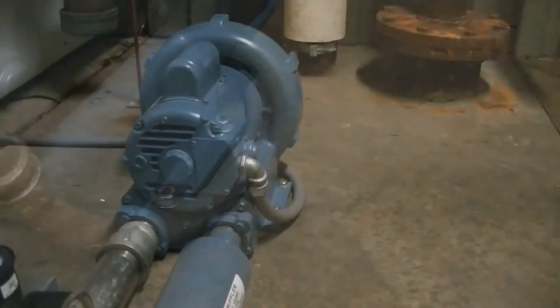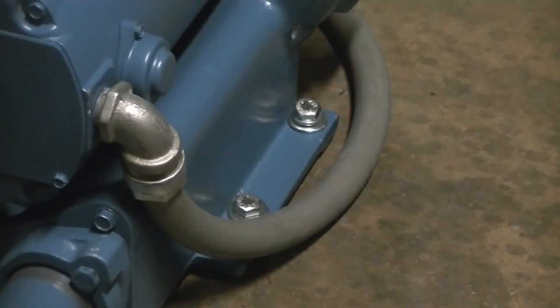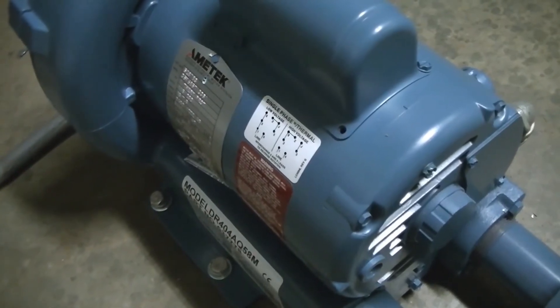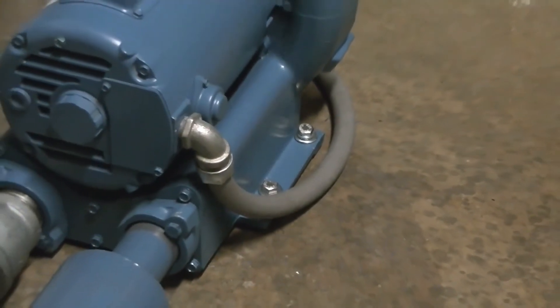Now let's look at the blower. The blower should be placed on a flat level surface, and if possible bolted to the floor. The wiring diagram can be found on the barrel of the motor, or in the terminal box if your motor has one. The blower should be wired by a qualified electrician to an appropriate supply line.